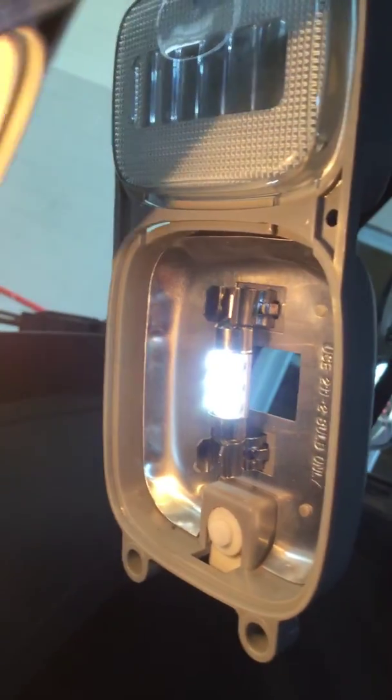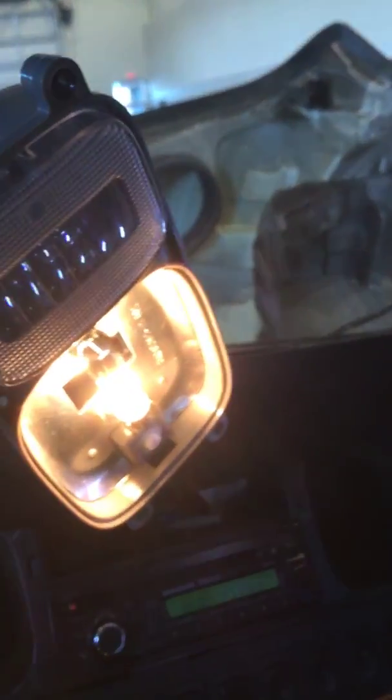This light flickers and goes dim. You need to put the right bulb in to start with.